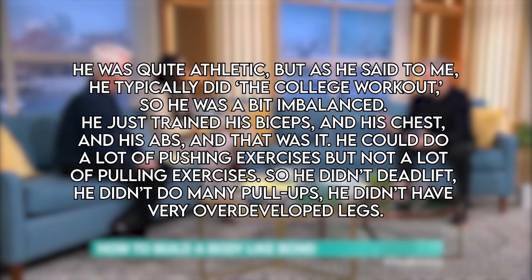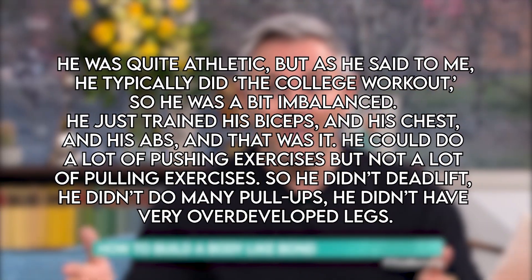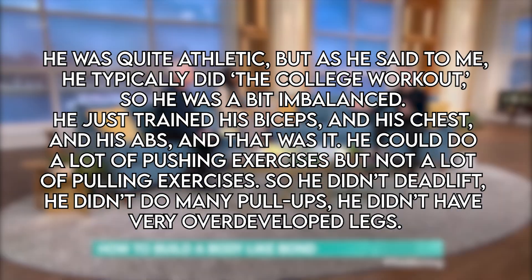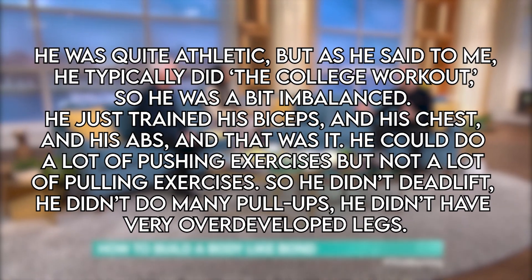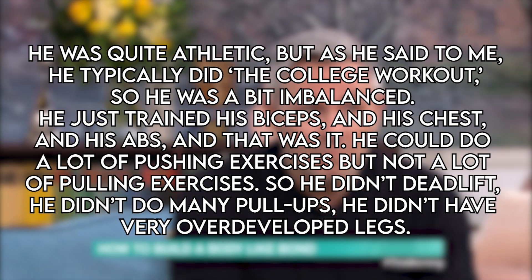Here's what Simon, Chris's trainer himself, had to say about it: He was quite athletic, but as he said to me, he typically did the college workout. So he was a bit imbalanced — he just trained his biceps and his chest and his abs, and that was it. He could do a lot of pushing exercises, but not a lot of pulling exercises. So he didn't deadlift, he didn't do many pull-ups, he didn't have very developed legs.